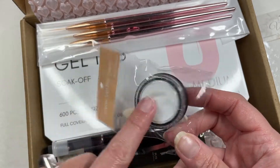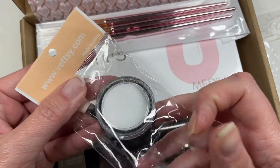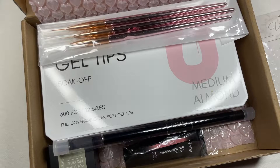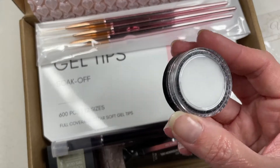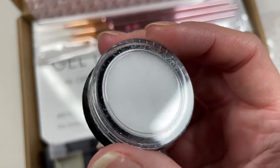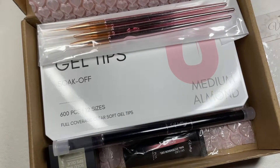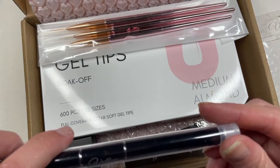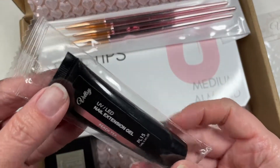I pulled this out and used it — it's that clear spark glitter with little sparklies in it. I used that to sort of 'sugar' those liners.